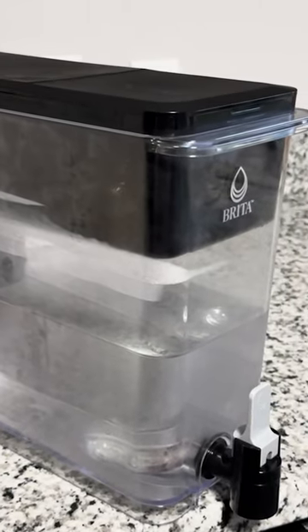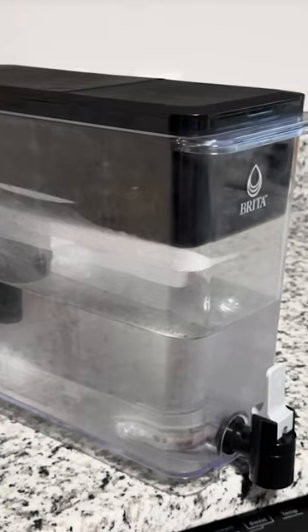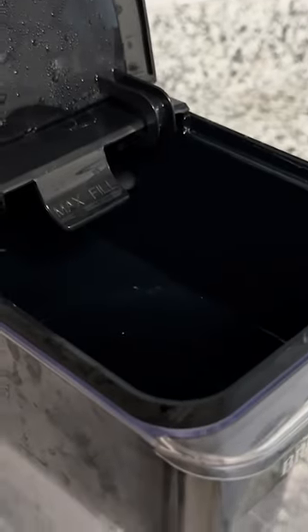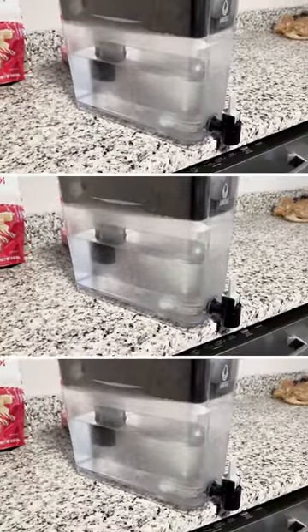This is the Brita XL water dispenser that you can get on Amazon. We have really enjoyed it since having it in our house. This reservoir up top holds nine cups at a time and then it goes through as it's filtering, and then the body itself can hold 18 cups of water.